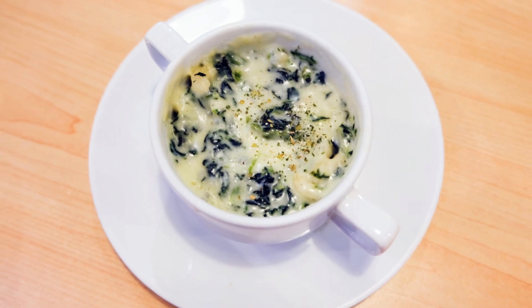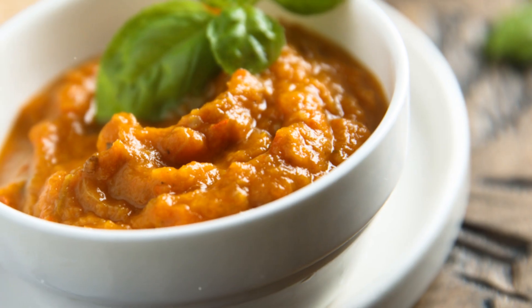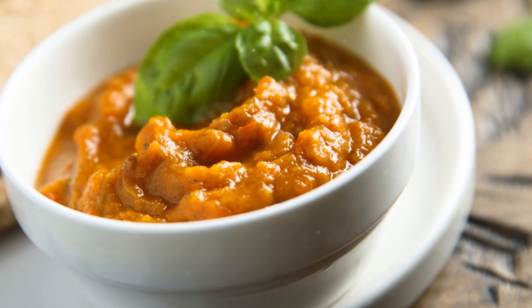Serve warm with pita chips, bread, or fresh veggies. Quick, easy, and absolutely delicious. Enjoy!